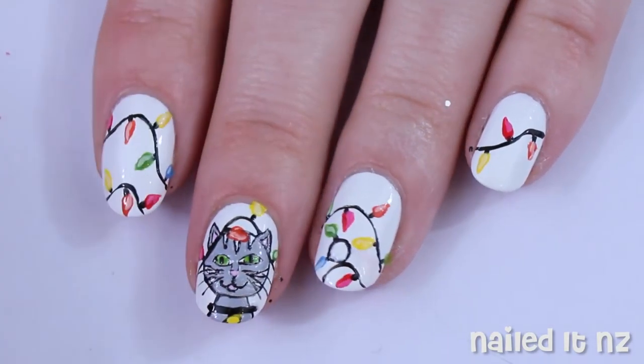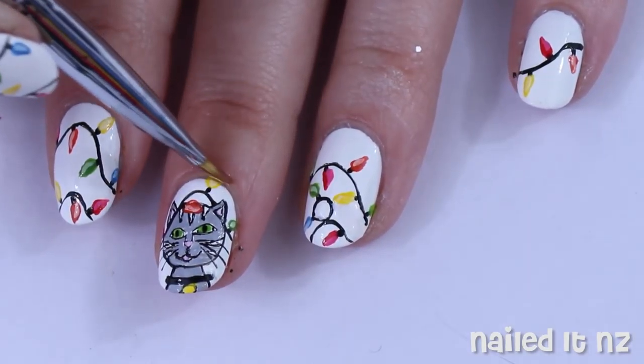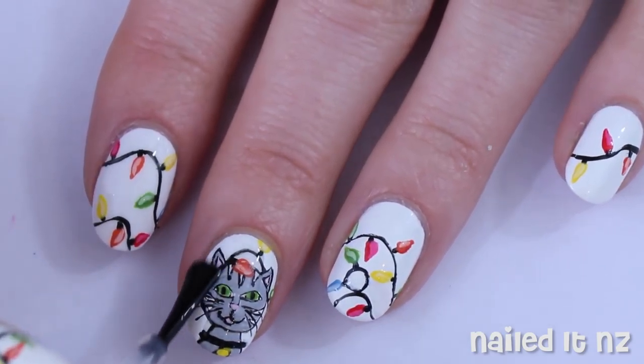I tidied up some of the lines and shapes with some white polish. Cleaned up around my cuticles with a brush-tipped nail polish remover. And then of course applied a top coat.